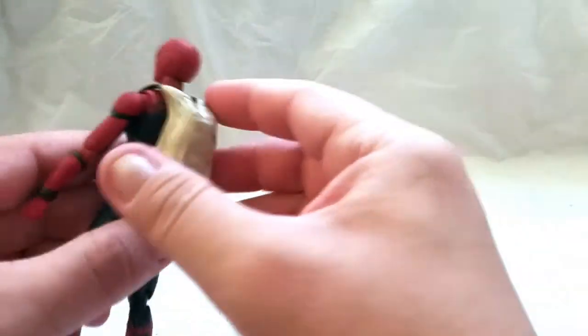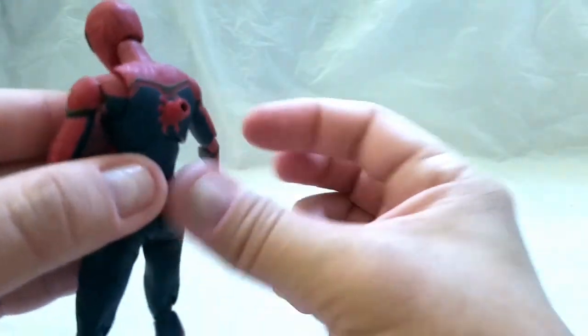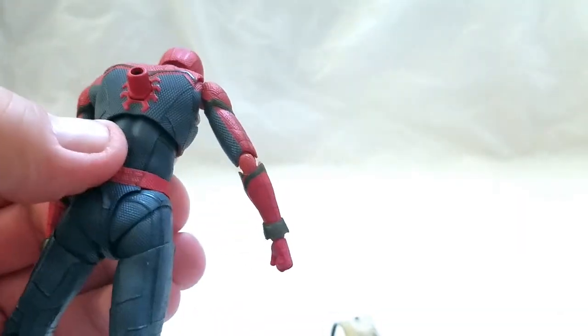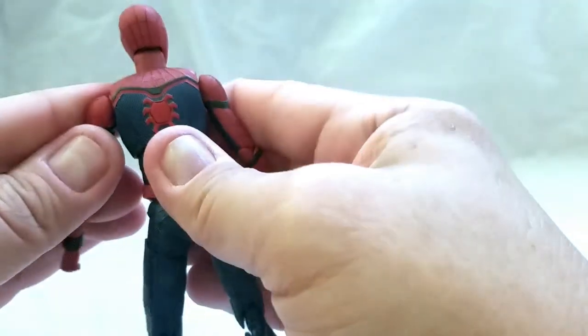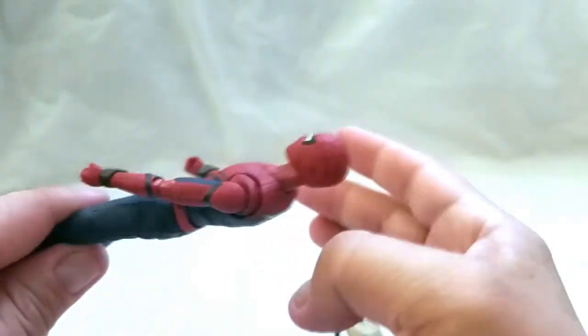Take it off by just reversing the steps. The Tamashi piece — I don't have a Tamashi stage, I've been meaning to pick one up — plugs into his back just like so and it plugs in really well. I'm going to put this piece back in so I don't lose it. At least it's bigger than Captain America's — nearly lost that about 12 times with each Cap.